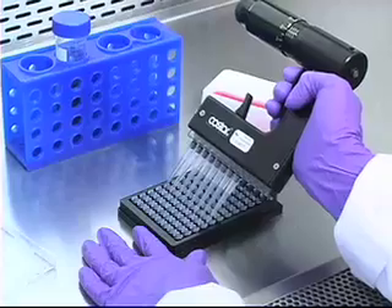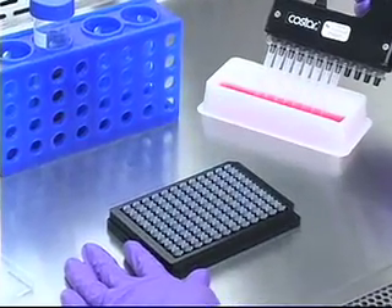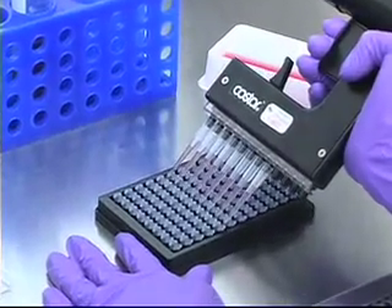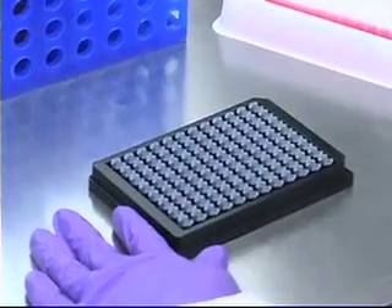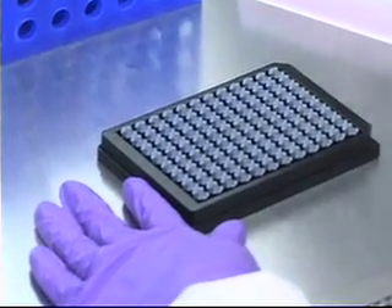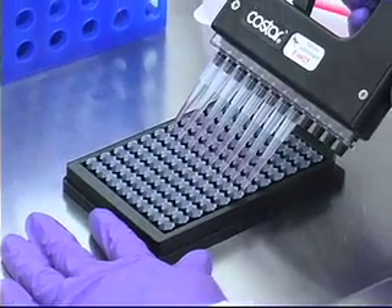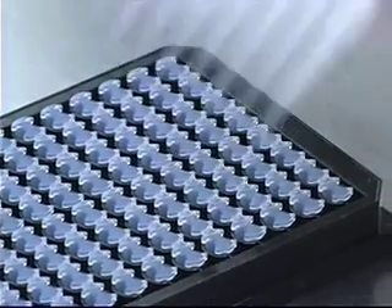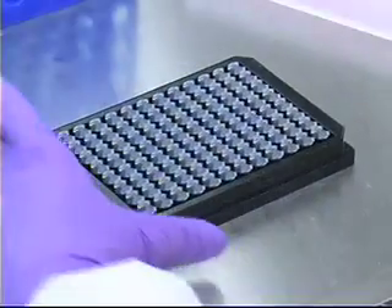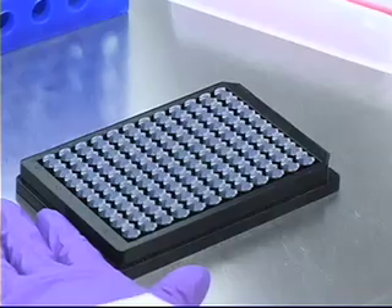The Oris cell migration assay has been designed to work with adherent cell lines, such as HT 1080 fibrosarcomas, 3T3 Swiss albino fibroblasts, and HCEC epithelials. Allow cells to reach 80% confluency, harvest, and then aliquot 100 microliters of cells into each well. The optimal number of cells will be dependent upon your specific cell line. Lightly tap the plate on your work surface to evenly distribute the well contents.